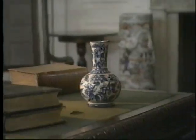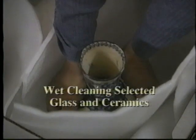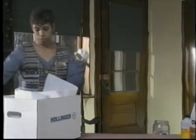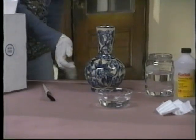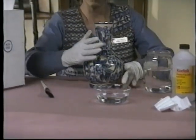Objects to be wet cleaned should be taken to a cleaning area in a padded basket or box. The work area should include a padded work table, adequate light, and running water. If you have sensitive skin you can wear snug-fitting latex gloves; otherwise, for sure handling of ceramic and glass objects, don't wear gloves.